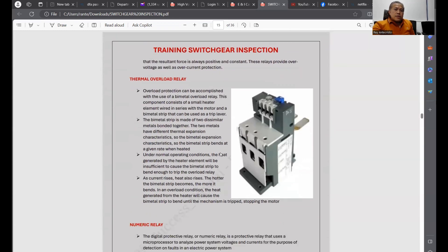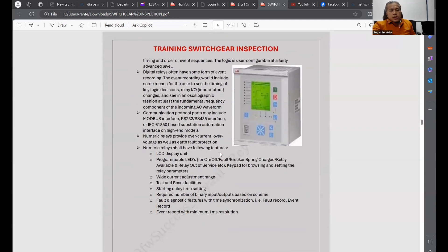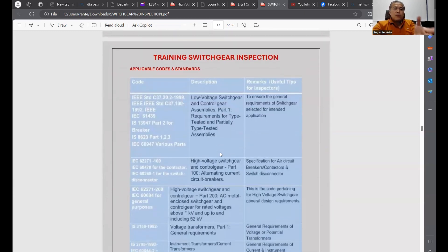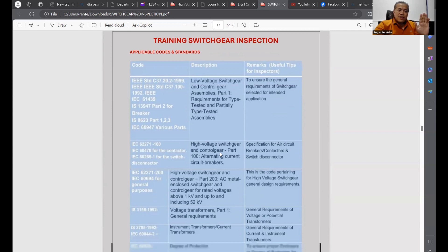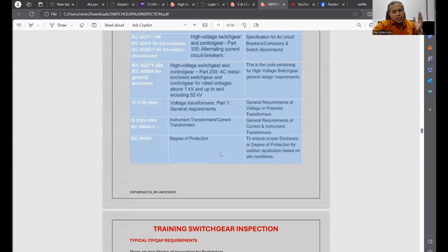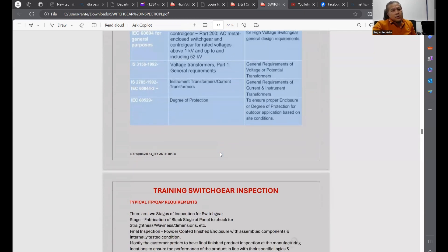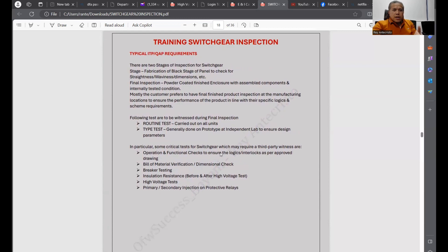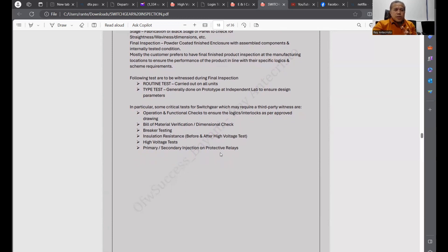Also covered: relay, thermal overload, and numeric relay — the type we install when doing switchgear modifications. This kind of information, when you read it and then do actual inspections and attend commissioning and modifications, you can understand exactly. It's like combining the engineering side — attending drawings — with the practical application. That is a good concept to have with these documents.